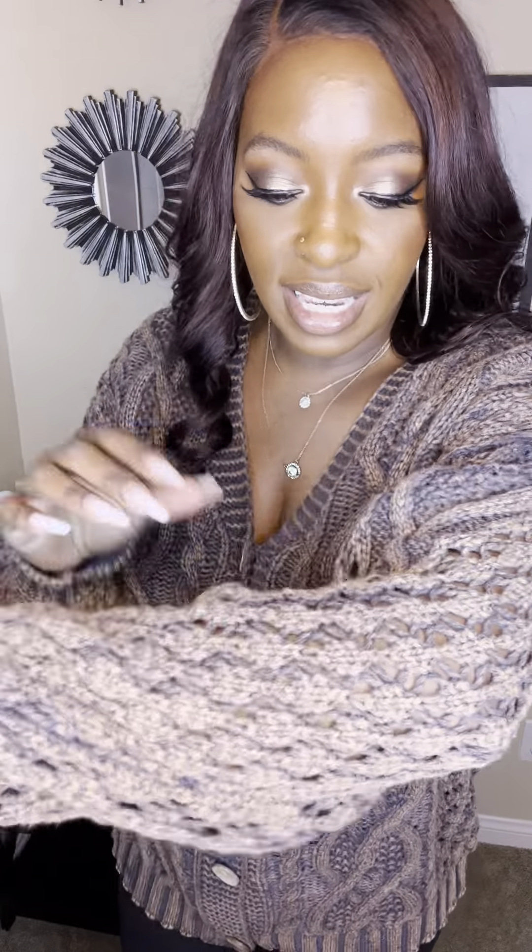Check that out — isn't that beautiful? It is knit so you can see through it, and so this would definitely be more of a layering type sweater.